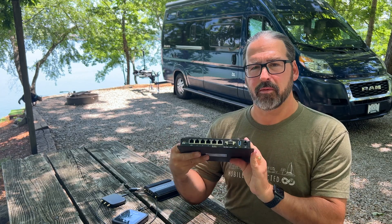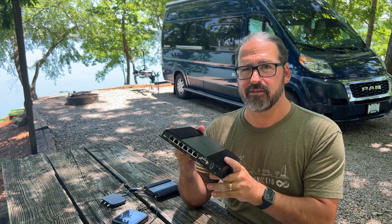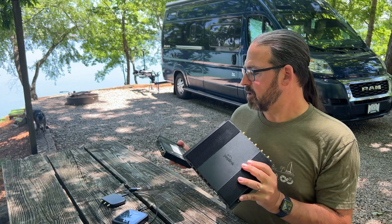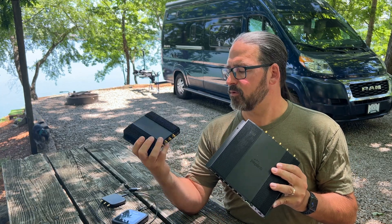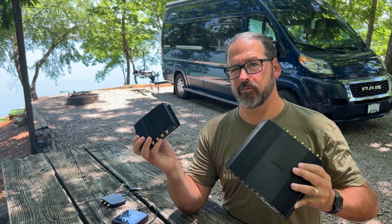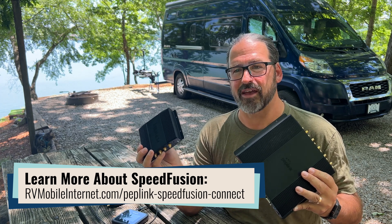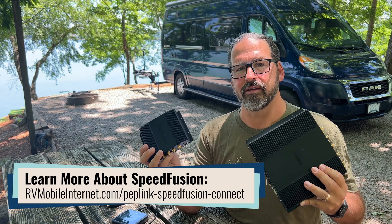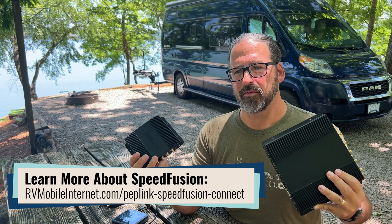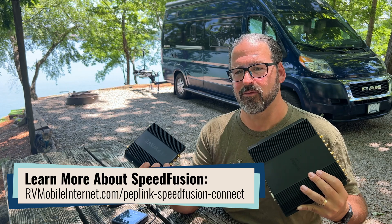Overall, this is a very capable device. We've got one of the very first units to come to the United States and have been testing it for the last few days — it seems to perform quite capably. It's got the same one gigabit per second routing engine that was in the Max BR1 Pro 5G, and when running over SpeedFusion Connect doing encrypted transmissions, it's capable of 200 megabits per second of encrypted bonded data transfer to the SpeedFusion Connect server.